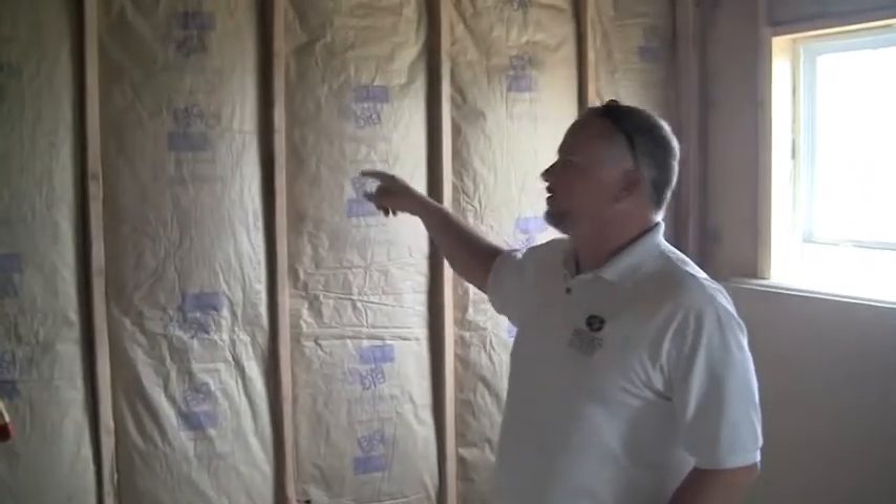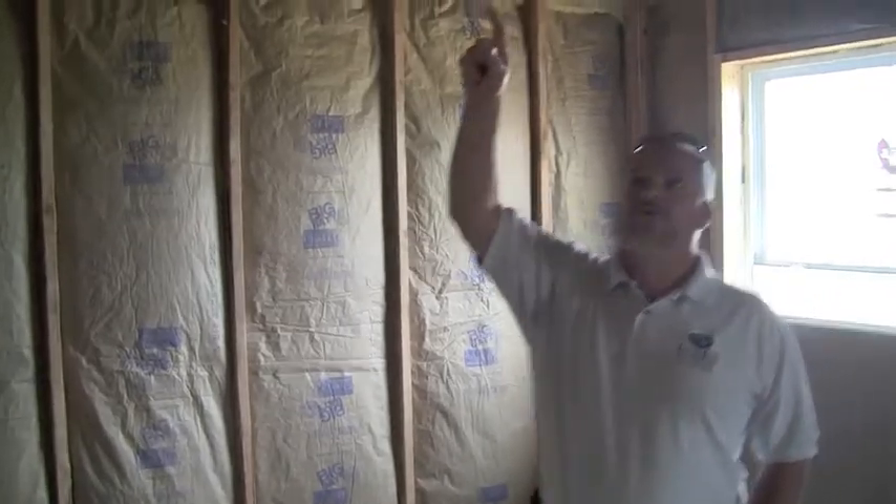We have R19 bats in the exterior walls and then we put R40 bats in the cathedral ceilings. Wherever we have a flat ceiling, when the drywallers who are here working today get the flat ceilings installed, they'll come back and blow in R38 insulation into the ceiling.